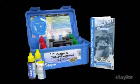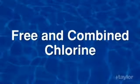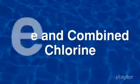K2006 includes the same tests as the K2005 kit, except the chlorine test is done with the FAS DPD titration method. With the FAS DPD titration, you can read free and combined chlorine directly, without subtraction.